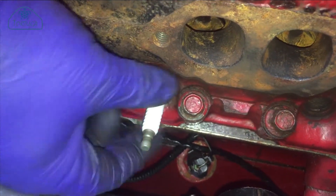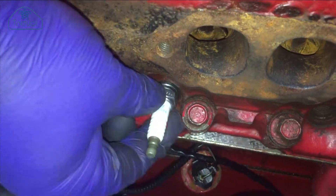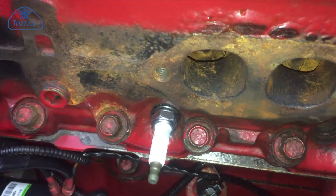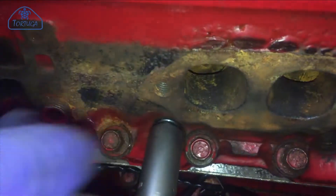I started on the starboard side first, working from cylinder 8 forward to cylinder 2, screwing each plug in by hand first, then just the final tightening with the socket, and attaching the plug leads with their numbered tags on them.